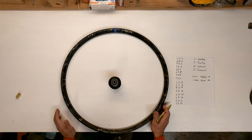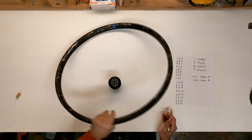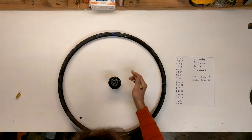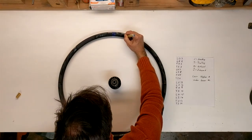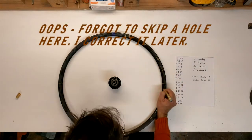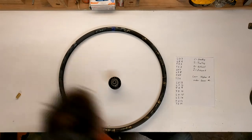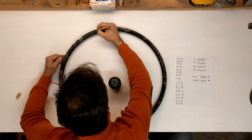Now we are going to mark the other side. I am going to flip this over and go to the first unmarked hole here, going now this direction — which is actually the same direction we went before, but we flipped it over. So L-O-3 again on this side. Now we are done.